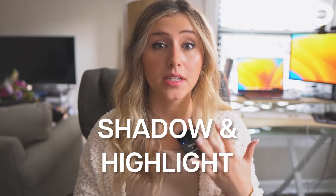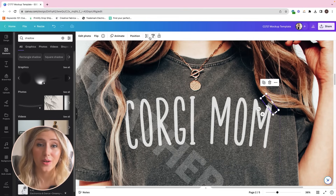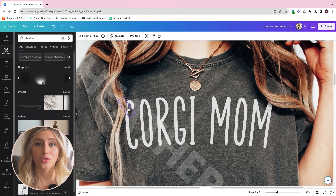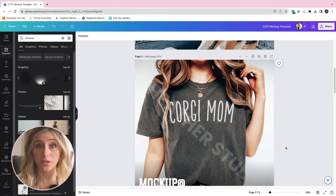Hack number three is using shadow and highlight elements over your designs. If there is a fold on a t-shirt or a highlight area that is really bright and you can't adjust the opacity enough so the design overlays correctly, this is when you'll want to use a shadow. A common issue I've encountered is with black t-shirt mock-ups — the shadows are so dark that even adjusting opacity doesn't look realistic, so I use a shadow element to darken the area and make it more realistic.